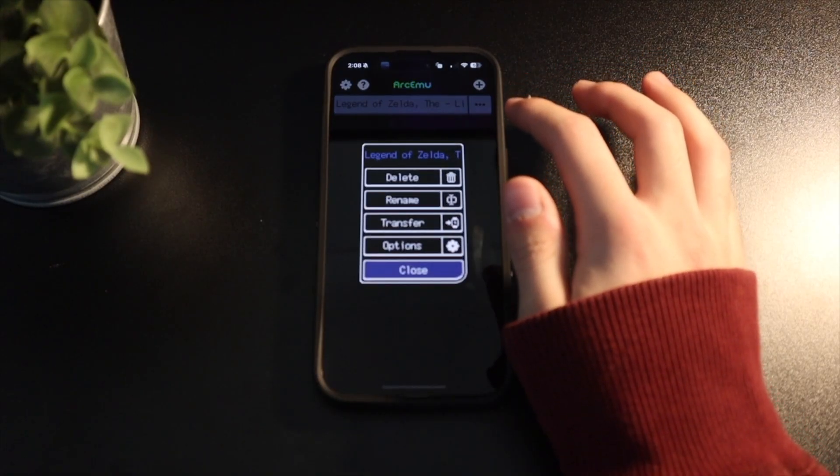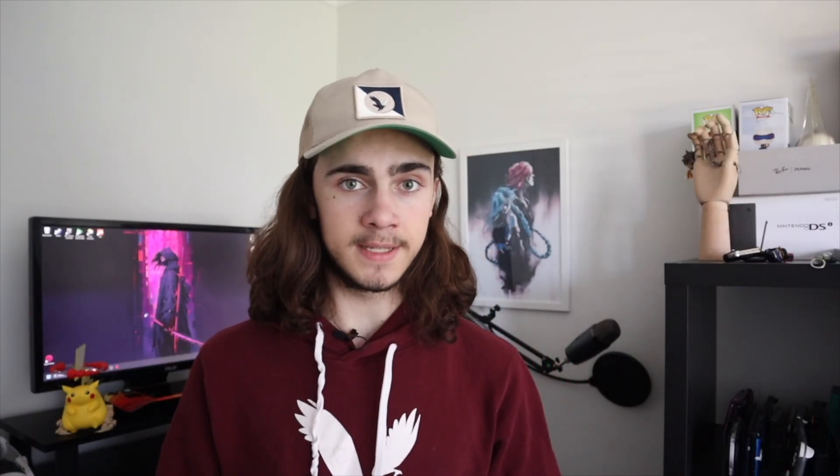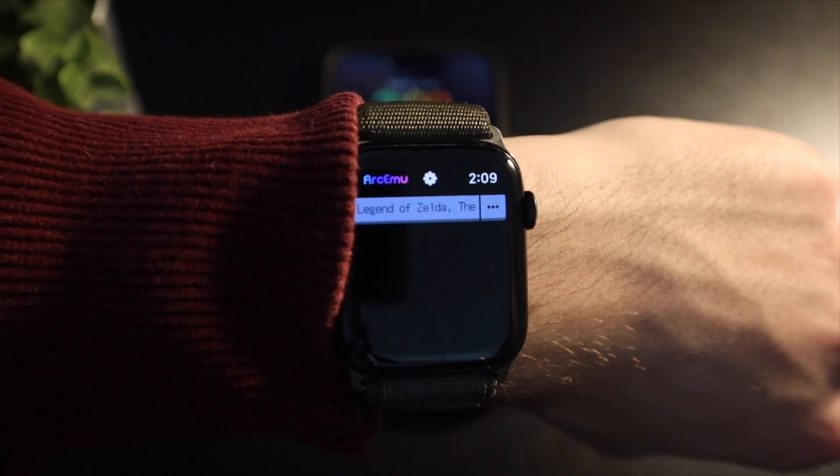Once the ROM files are on your phone, you'll need to transfer them over to your Apple Watch as well. I think it imports them automatically for you, but sometimes it doesn't, so if it doesn't, this is how to do it: tap the three dots next to any of the games on your phone, then tap transfer. Once that progress circle hits 100, they're ready to go on your watch without your phone.